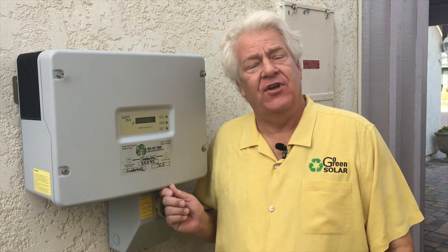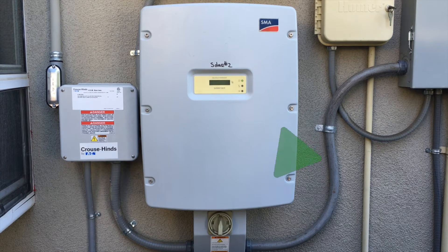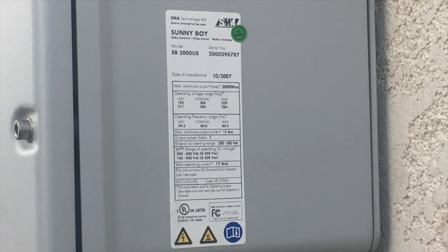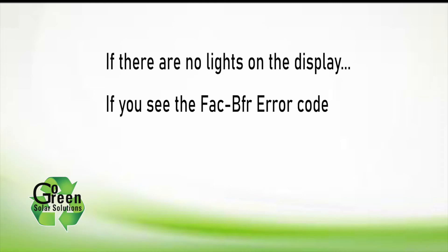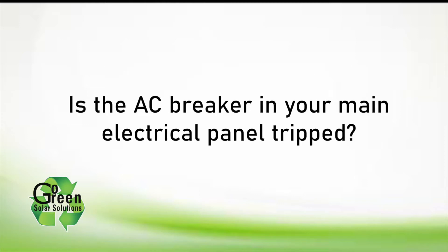Hi, this is Greg Johanson from Go Green Solar Solutions. Today we're going to show you how to reset your inverter and change your fuses and get your system up and running again. These instructions are for the SMA inverters manufactured before 2007. You can verify the manufacturing date by looking at the label on the bottom right side of the SMA inverter. Follow these instructions if you see no lights on the front of your inverter, if you see the FAC BFR error code, or if the GFCI error code hasn't gone away when you knocked twice on the inverter cover.